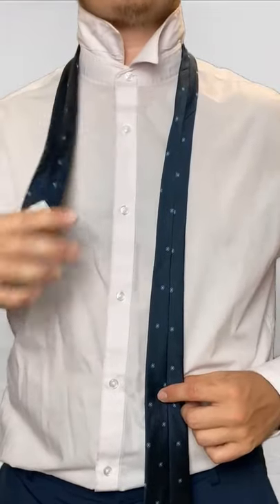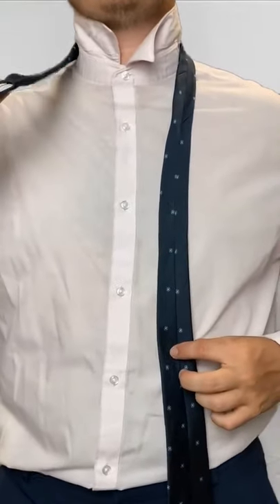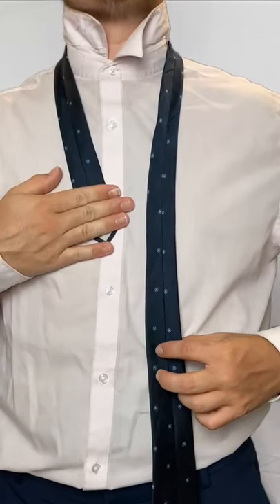All right, so I got the smaller end on my right shoulder, bigger end on my left, and because this knot is so big, we need a lot of fabric, so the smaller end is up high on my dress shirt.